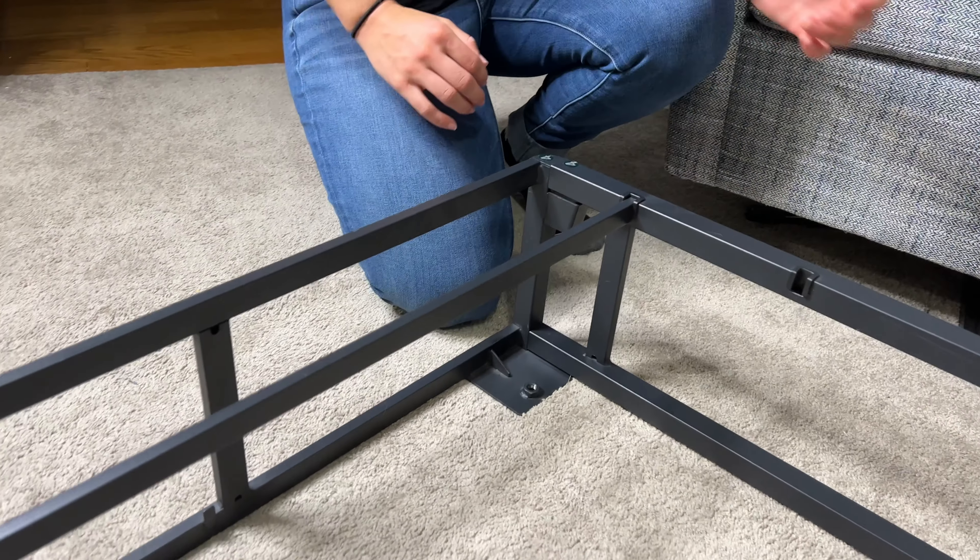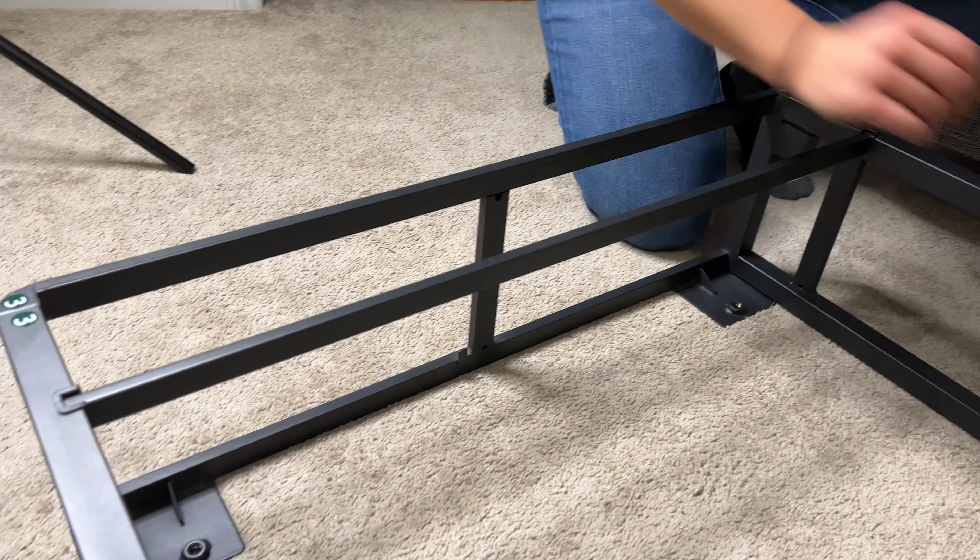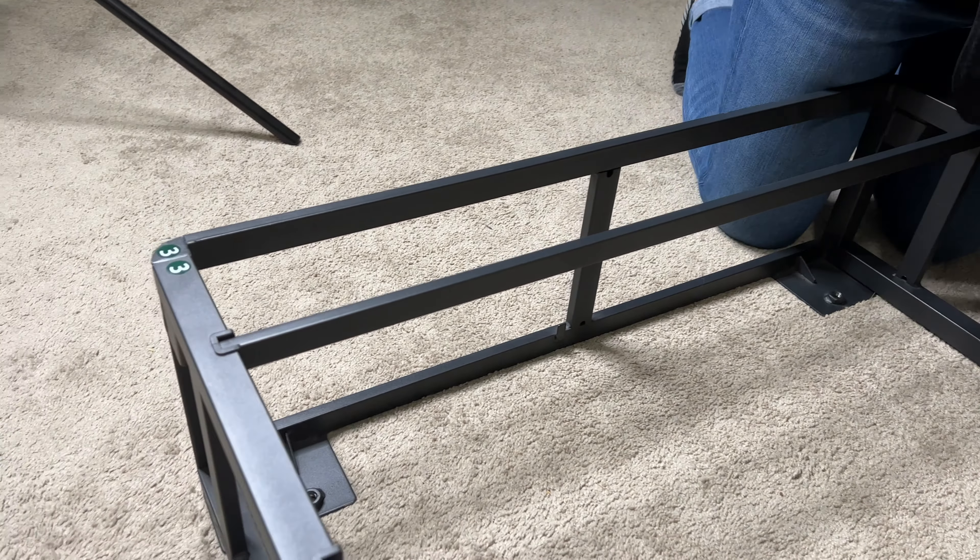Hey guys, Tim and Lauren here. Today we are going to show you this platform bed frame for mattresses. This is from Zenus and this is the Justina.